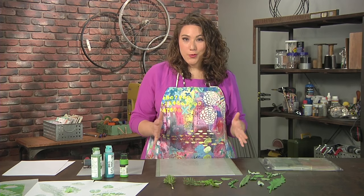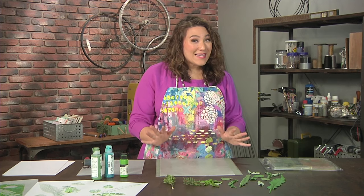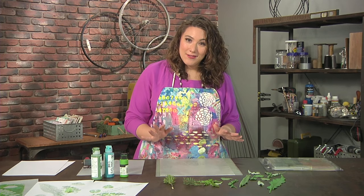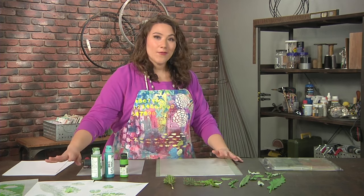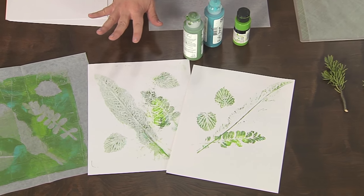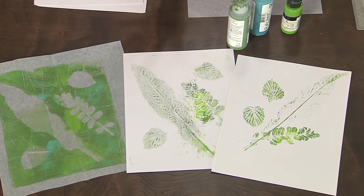There are so many super cool stamps and stencils to buy, but nature also provides some absolutely amazing stamps and stencils. We are going to make three different kinds of prints really quickly and easily using things that I literally walked out and found in the parking lot today.